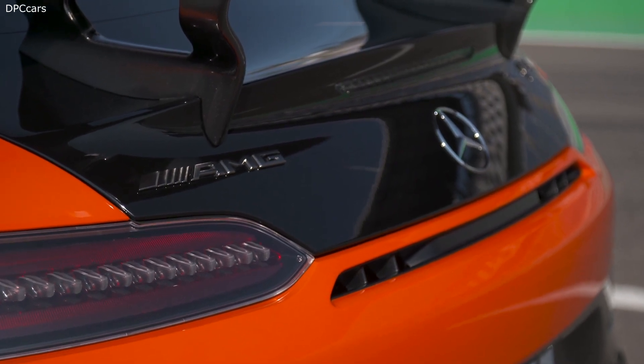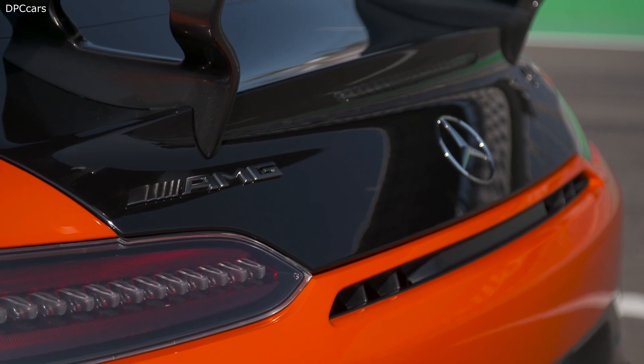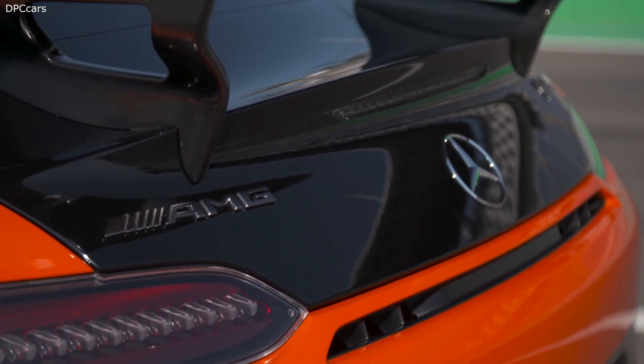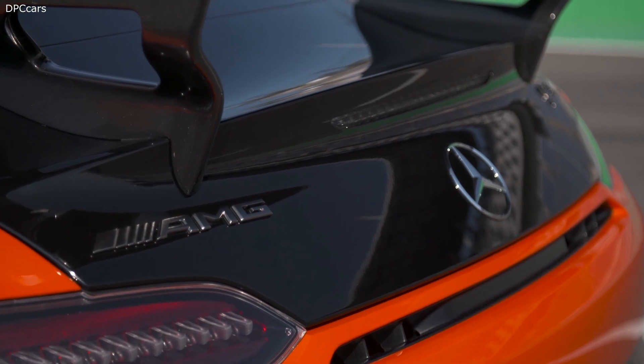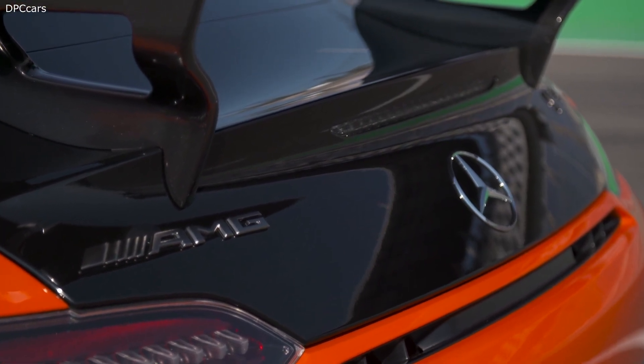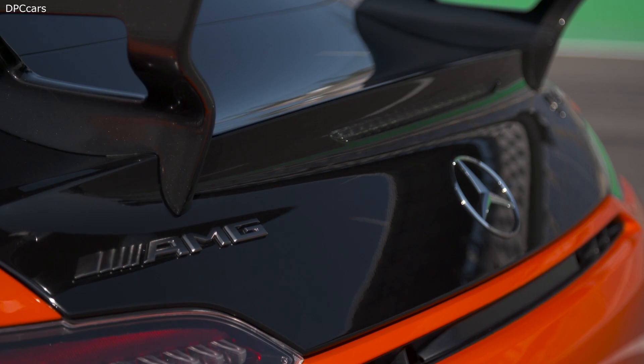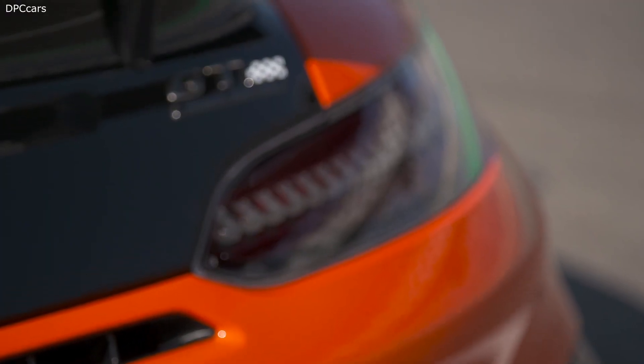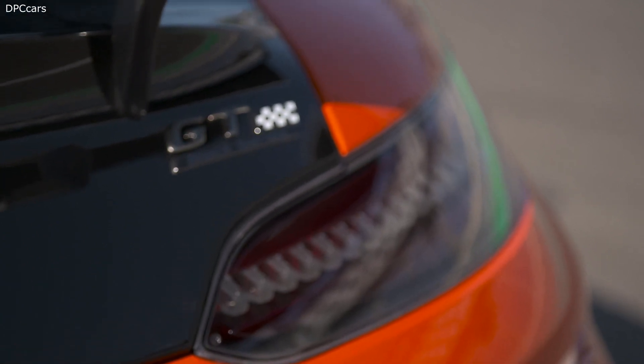The whole wing system is designed under the standpoint of lightweight. By doubling the projected surface area of the wings and modifying the profiles, we more than doubled the amount of vertical load. The bottom line is that we have achieved even further improvement compared to our AMG GT Air Pro.